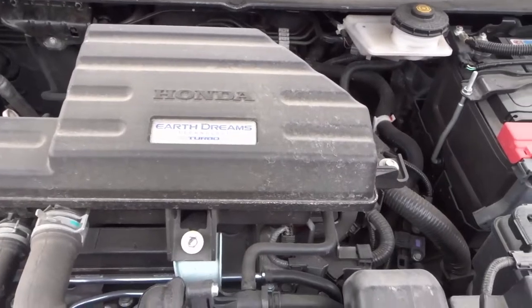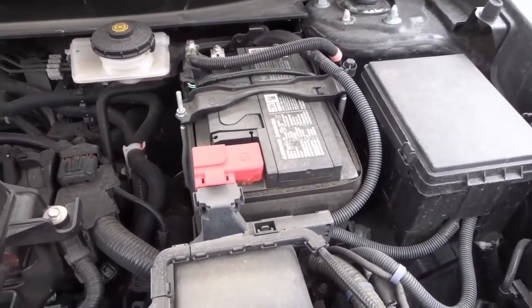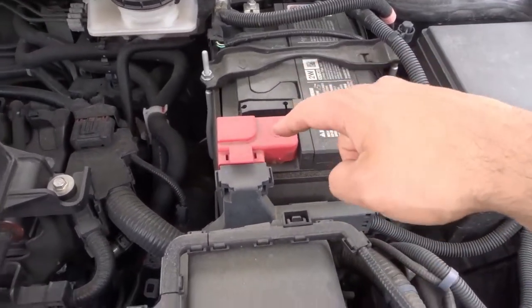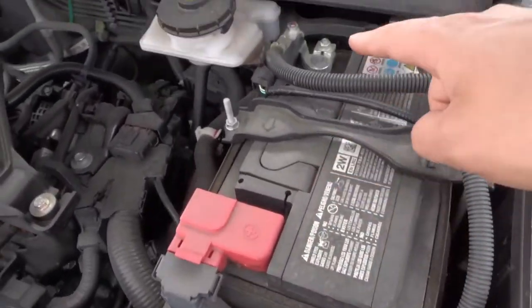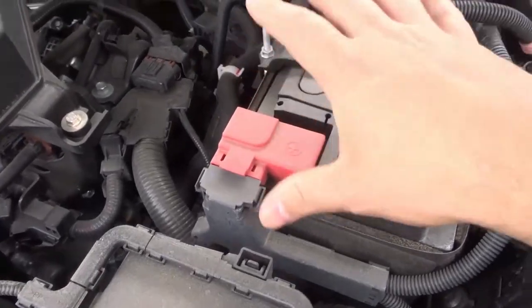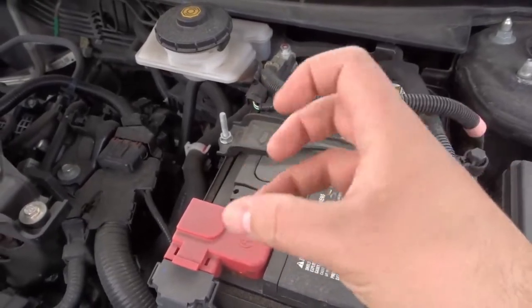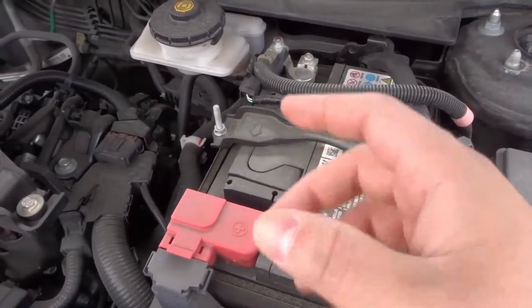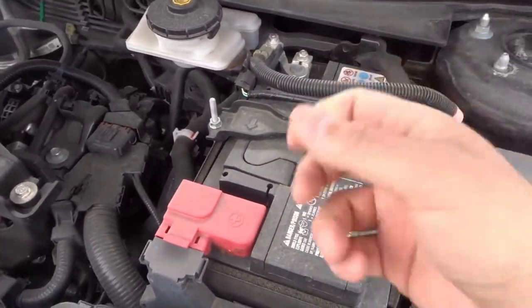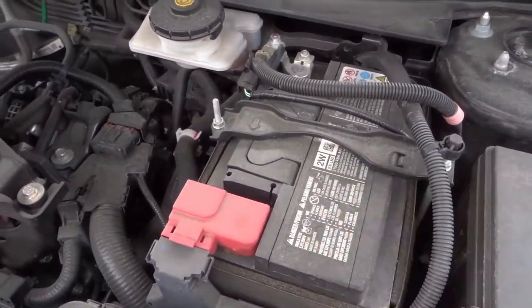The second thing that you should check under the hood is the battery. You're looking for the overall condition of the battery and also its age. For the overall condition, look at the terminals and the posts and see if there's any noticeable corrosion — any green or white crust buildup. If you see that, take the appropriate steps to clean it off and figure out why it's happening, as it can sometimes be a loose connection. Also check how old the battery is to see if you'll need to replace it soon.